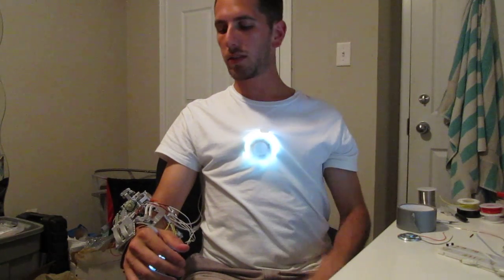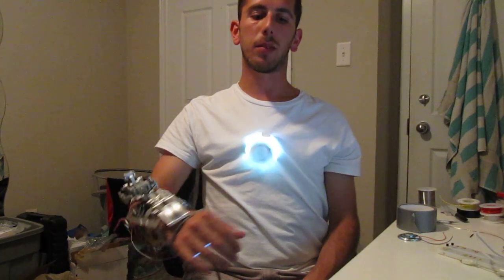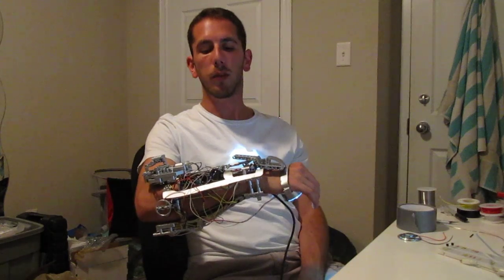I'm going to redo this so it's actually fixed better — right now it's just a temporary version — but essentially what I wanted to do was recreate as much of the gauntlet's functionality as possible, as seen in the movie.